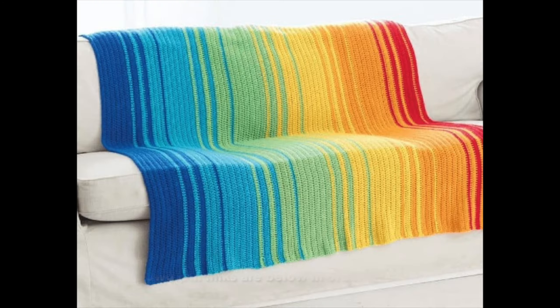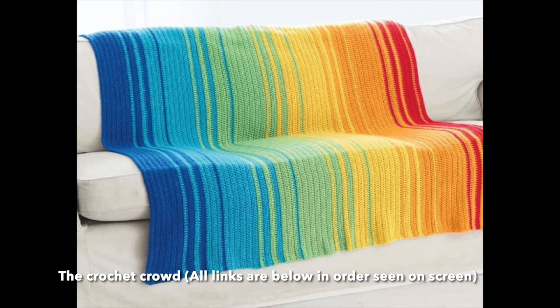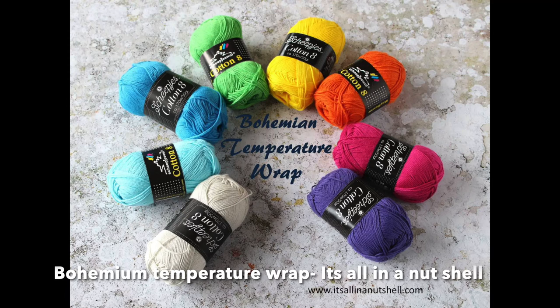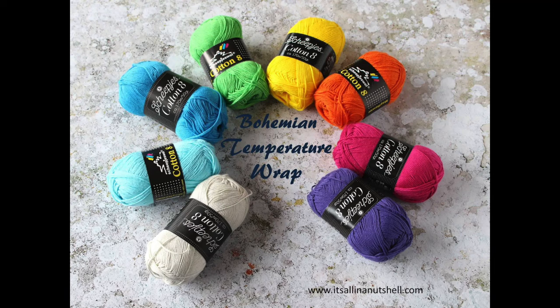Traditionally, temperature blankets are crocheted or knitted blankets. You tend to do one row for every single day of the year — 365 rows — and the colour changes depending on the temperature. Traditionally it tends to use rainbow colours, starting with blues or dark colours and working up to oranges and reds for higher temperatures. It also tends to use quite a simple stitch, usually a single crochet. The blanket tends to take the whole year to complete because you aren't aware of the temperature before it's happened.